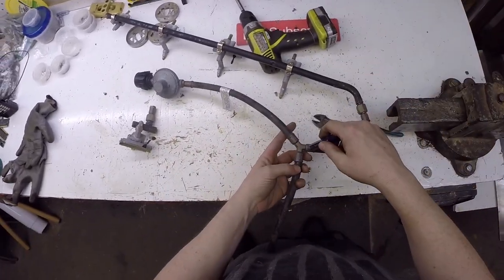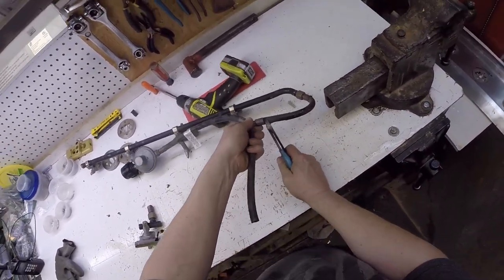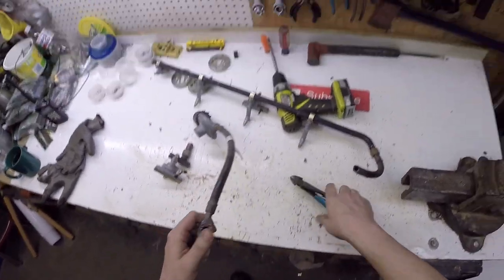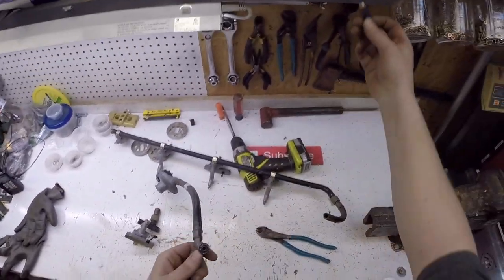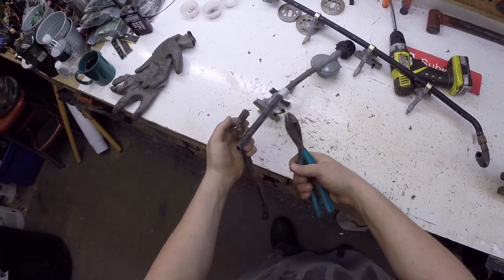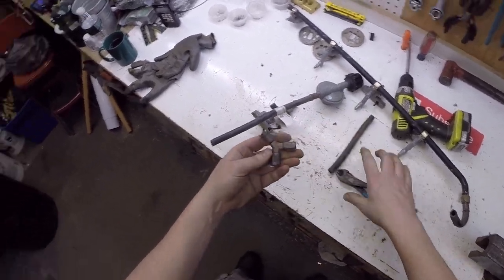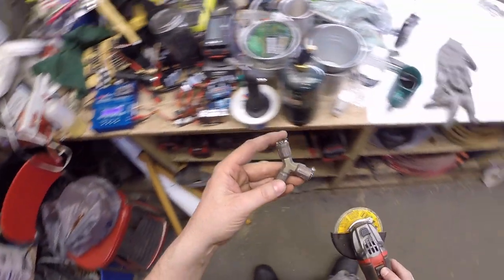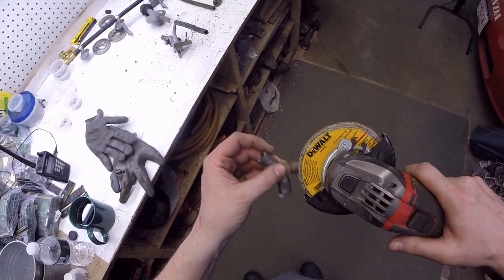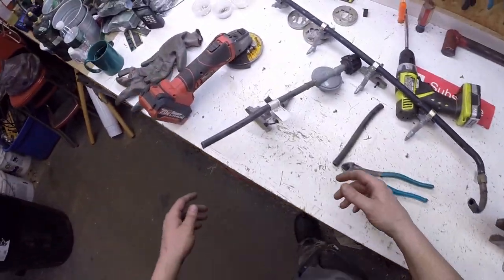These fittings — that's all brass. A good way to tell whether it's brass or stainless is the color. See that? No sparks and it's brassy colored. So we got some brass. Let's see how much more brass we got here.